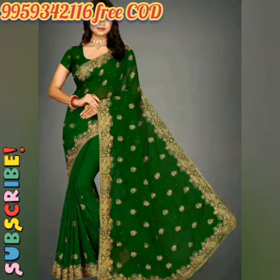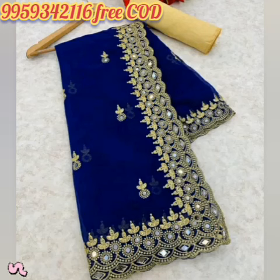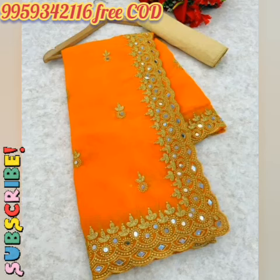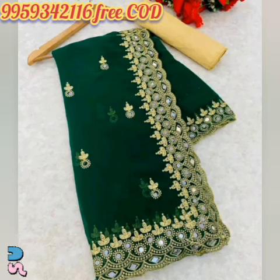Shibori Kadhai Wali Bollywood Georgette Saadi. Free Delivery Facility Available. Products if any defect then return within 2 days. Saadi Ka Kapda: Georgette. Blouse: Running Blouse. Blouse Ka Kapda: Satin Knit Matra N-Single. Shibori Kadhai Wali Bollywood Georgette Mirror Work Saadi. Size: Free Size. Saadi Ki Lombai Ka Size: 5.5 Meter. Blouse Ki Lombai Ka Size: 0.8 Meter. Mool Desh: Bharat.